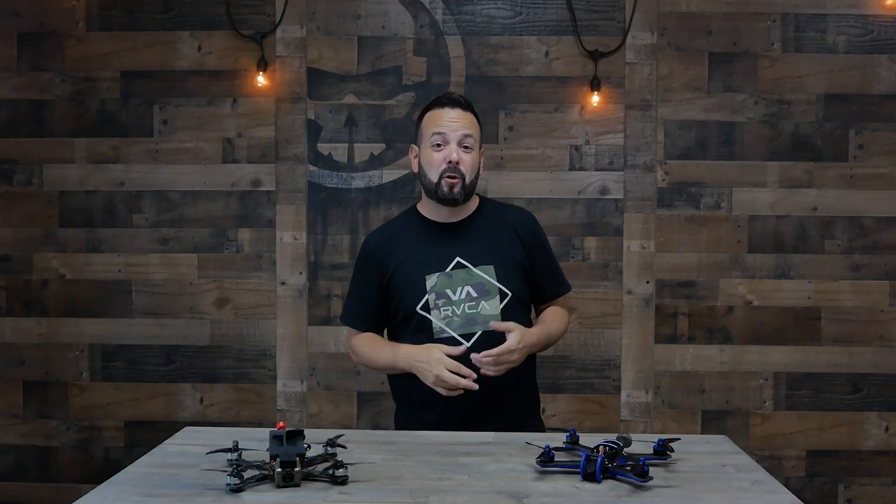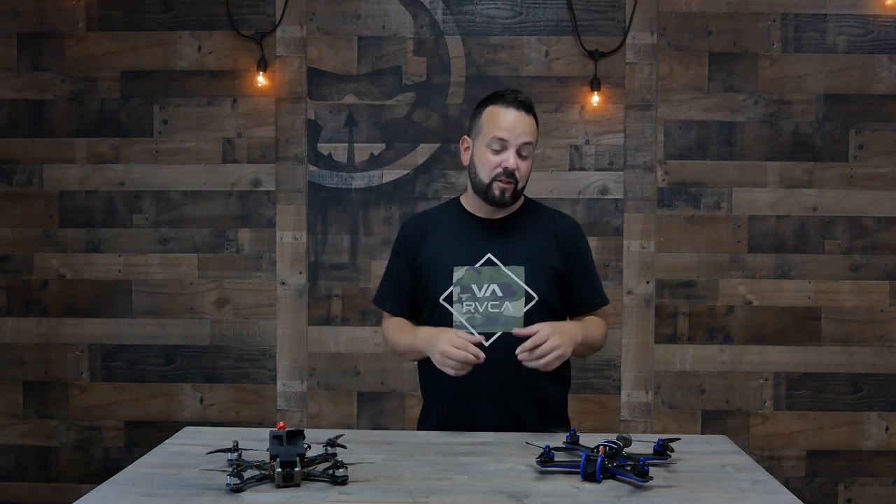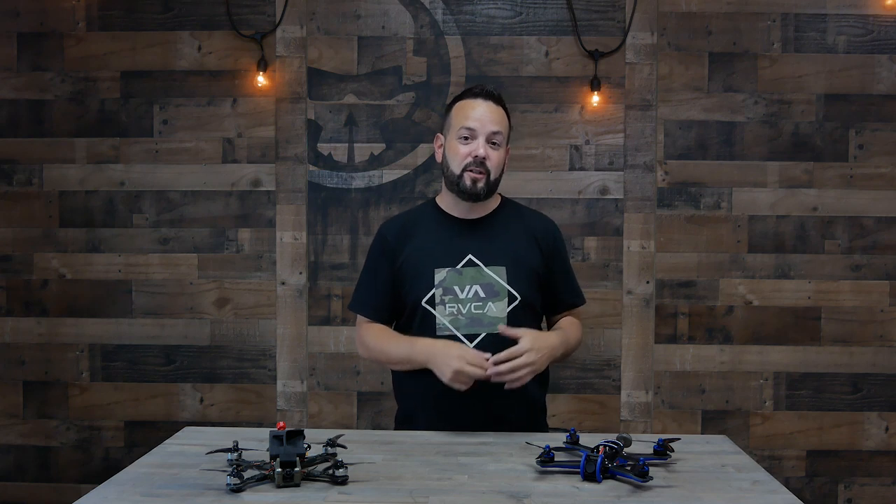Hello everyone, welcome to Rotor Riot and welcome back to Learn to FPV. Today we're going to talk about the pros and cons of going with a bind-and-fly or building your own drone. In the bind-and-fly world there are actually two different ways you can go: bind-and-fly or ready-to-fly, and it's important to know the difference between those two.